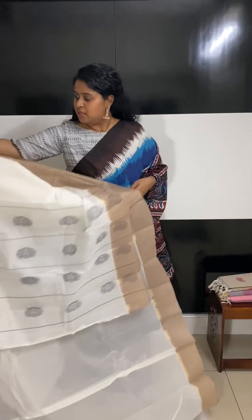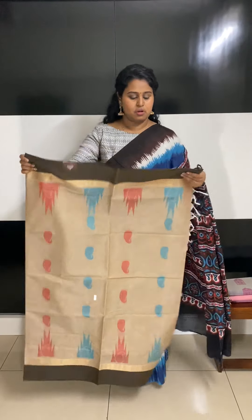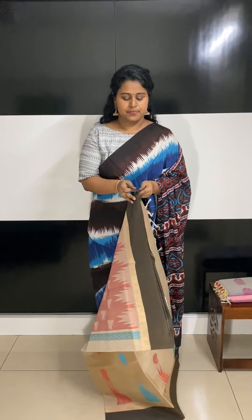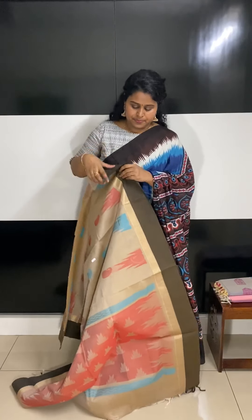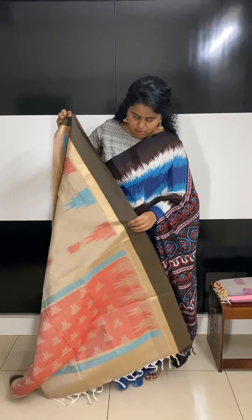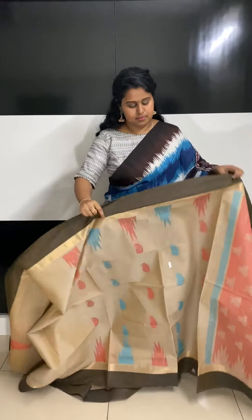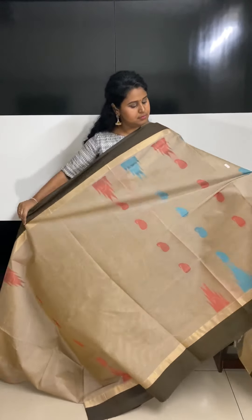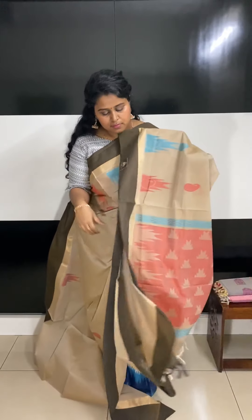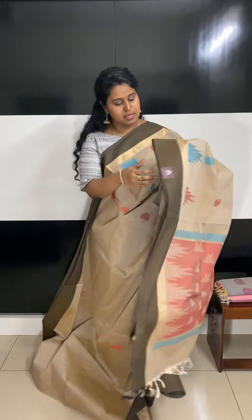This one's in a light bronze color — a beautiful saree with temple work on the body and a very nice pallu. That's the pallu portion — a very beautiful pallu. It comes with the running blouse, and it's also priced at 1950.